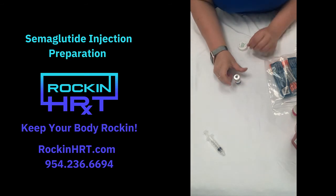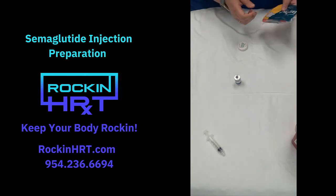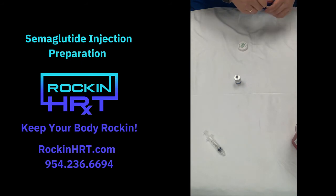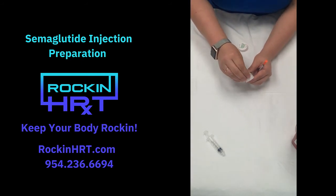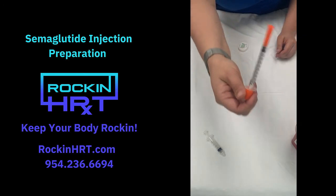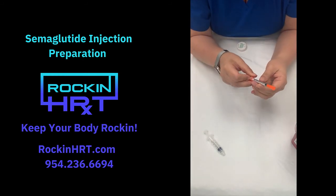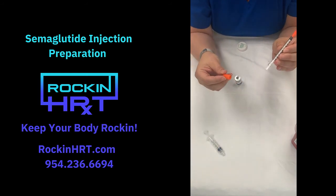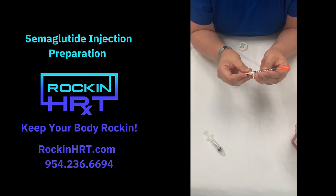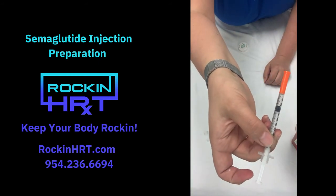Once that's done, depending on your dosage — most people are starting off at 0.25 unless the doctor tells you something different — go ahead and wipe off the top again. Now you're going to grab one of your insulin-sized needles. We are going to draw to 0.25. Take the end off the plunger and prime it real quick because sometimes they stick a little bit. 0.25 is going to be right there, halfway between the 2 and the 3.